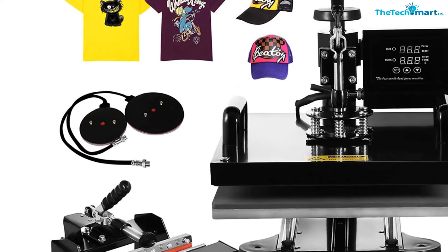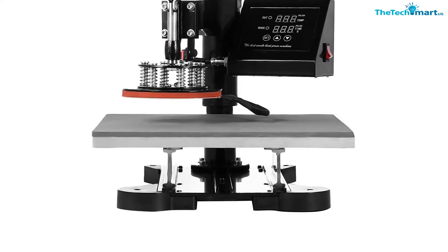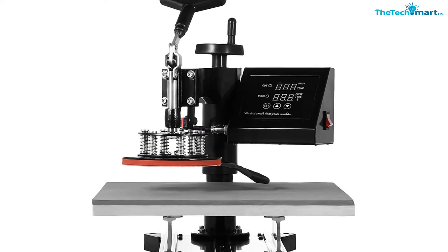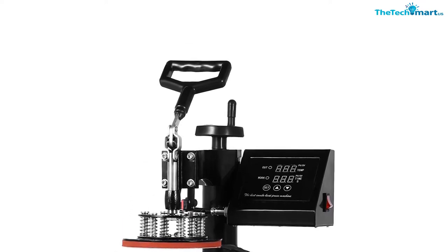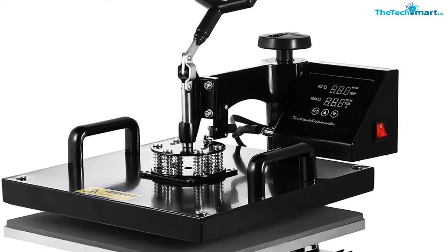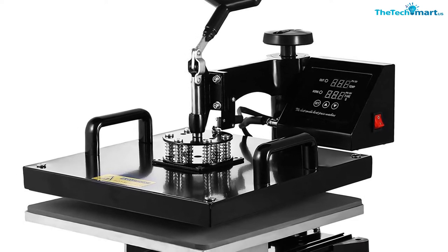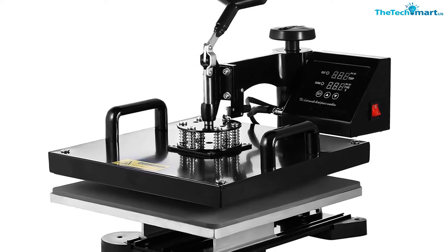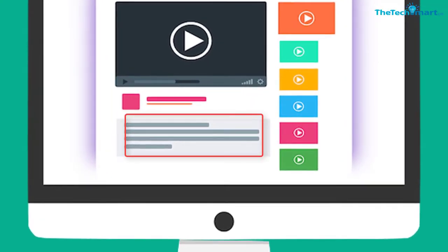The complete 360 degree rotation of swing away design and the full range pressure adjustment knob allow customers to apply the gadget more easily. This heat press machine also features a 15 x 15 inch heat platen that's a handy workspace for heat transfer. The temperature is customizable, and there's also a timer that notifies you when the process is complete so you can move on to your next projects.